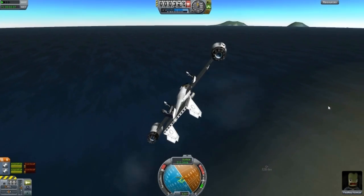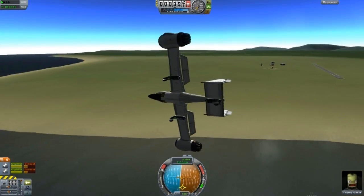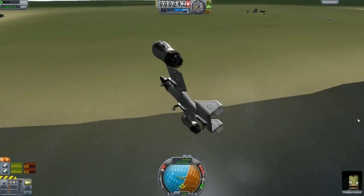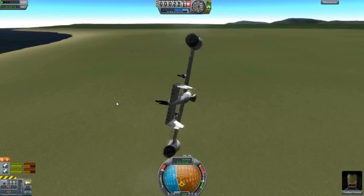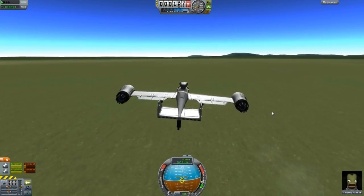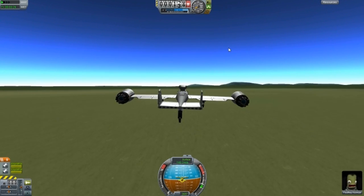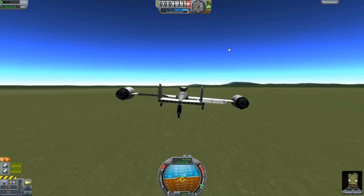Now let's do a little turn here if I can. I think I've made a design similar to this but I don't remember the name. There we go — damn, it's going fast. I'm going to have to land very steadily. There we go, engines off. Nice.